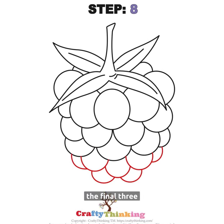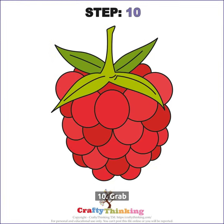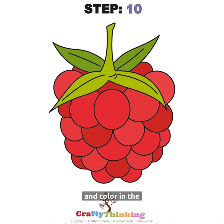Step 8: Attach the final three druplets. Step 9: Check your drawing. Step 10: Grab some colored pencils and color in the raspberry.